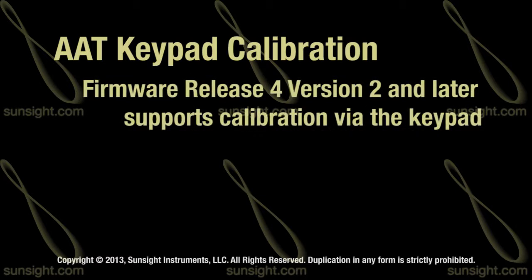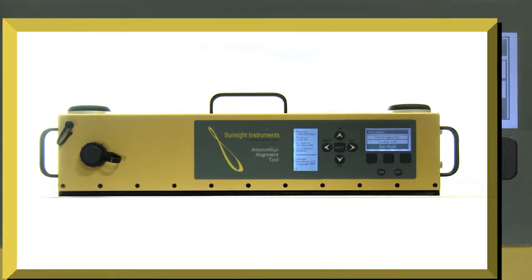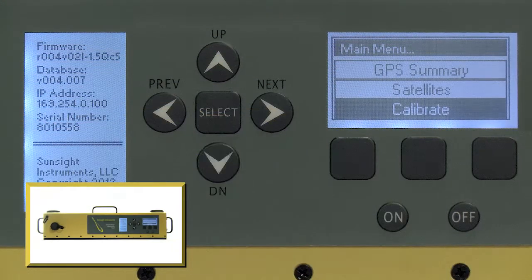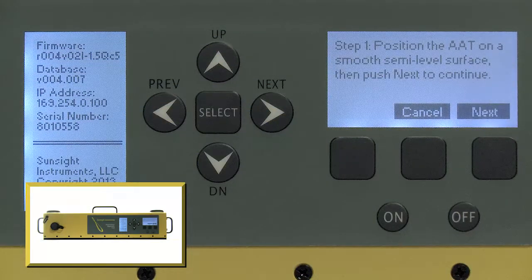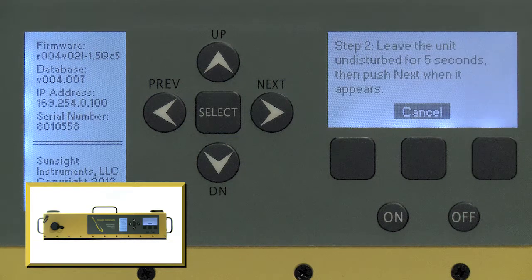AATs running firmware release 4 version 2 and later can perform tilt and roll calibration from the front keypad. The process is identical to the one used for the built-in website. From the main menu of the AAT, select the tilt roll calibration link and then place the tool on a semi-level and semi-flat surface as directed by the instructions shown on the display. Press the next soft key and then after five seconds, you will be asked to press next again in order to save the initial readings for tilt and roll.